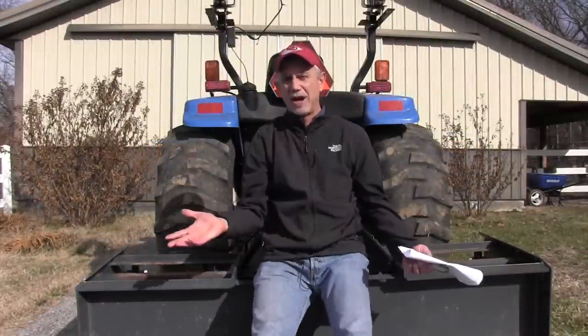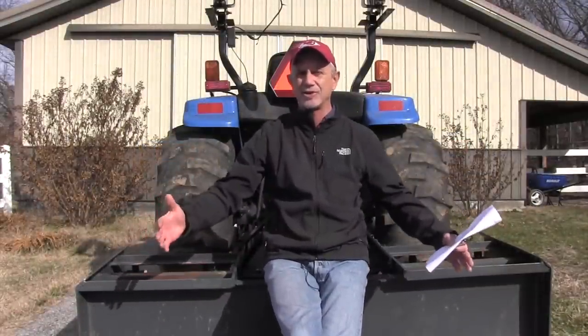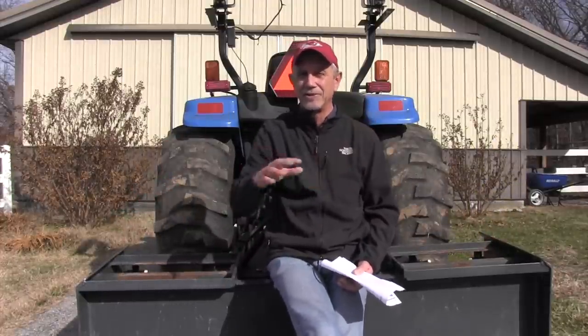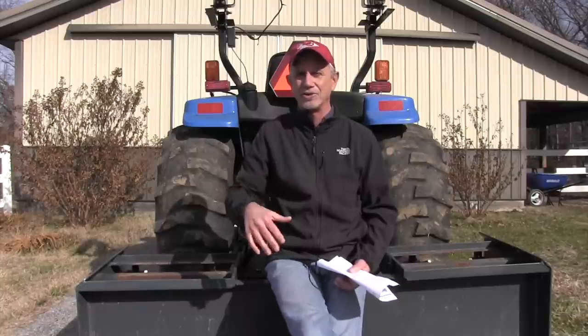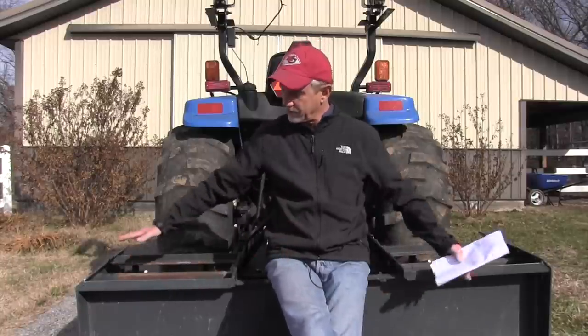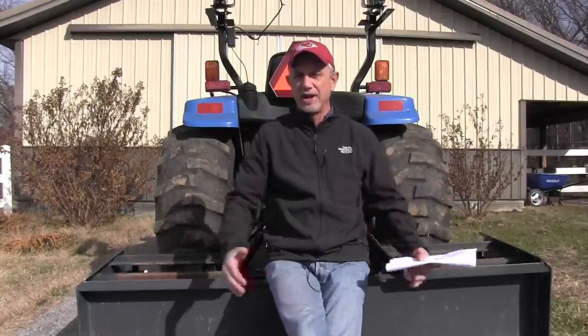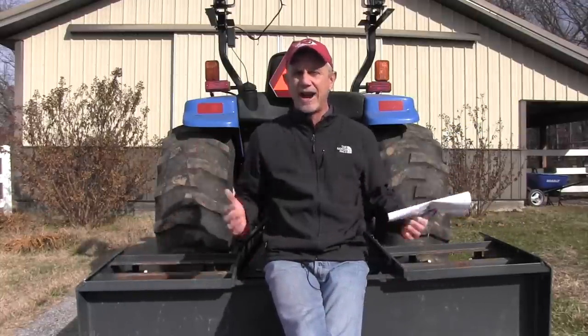One of the things to look for with box blades: you want a box blade just a little wider than your back tires so it cuts out the tire tracks as you drive the tractor. But you don't want it too wide. This is a six-foot box blade, and that's about as wide as would fit in the loafing shed I'm going to work up next. You want it wide enough to cut out the tractor tracks, but not too wide for your space.